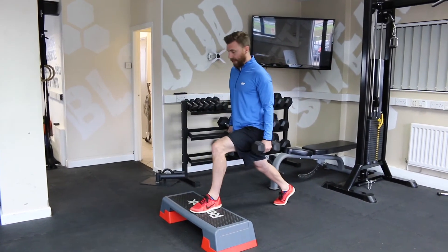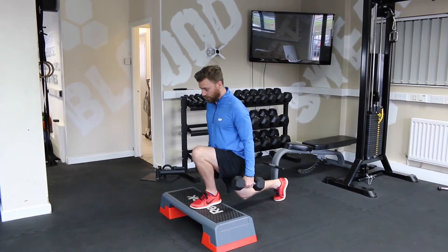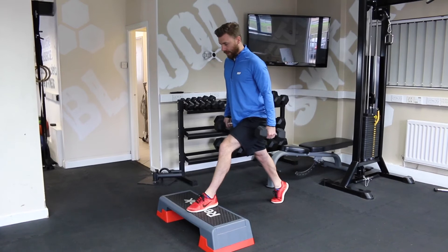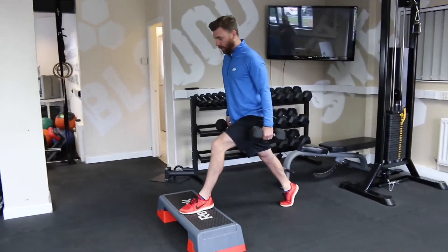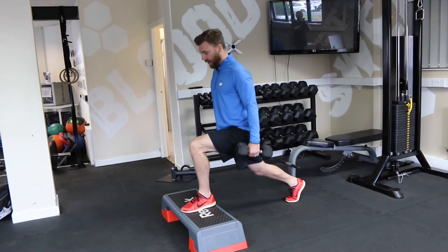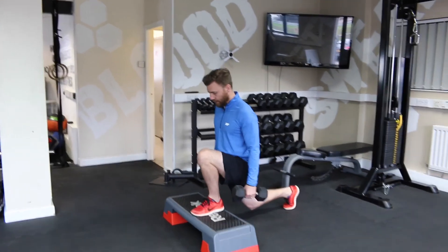Once you're happy with that, we can add a little bit of weight. Come down, lowering under control, get a good stretch on the muscle, then up — squeeze, driving the feet apart, keeping the tension all the way through the full range of movement. No bouncing. Constant tension.